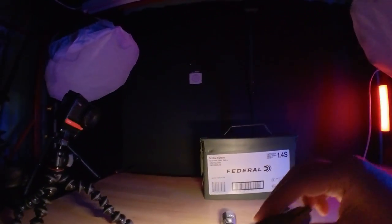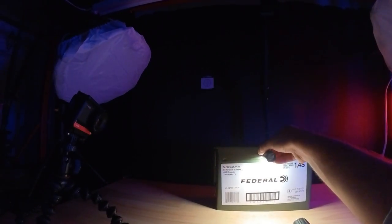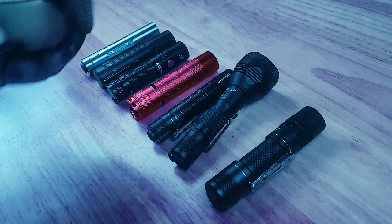Thanks so much for watching the video, and if you enjoyed it and want to see more flashlight comparisons like this one, don't forget to smash the like button, subscribe, and comment down below. Let me know which of these 14500 lights is your favorite, and if there's a light that I missed that you really like, you can let me know about it down in the comments below.